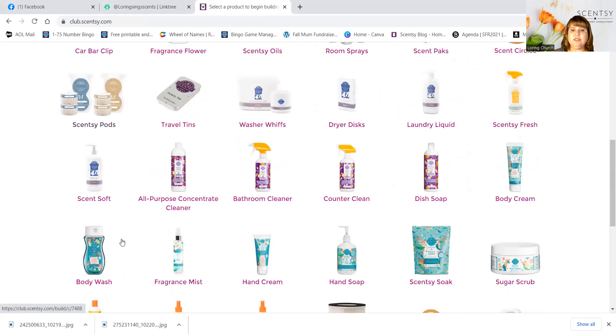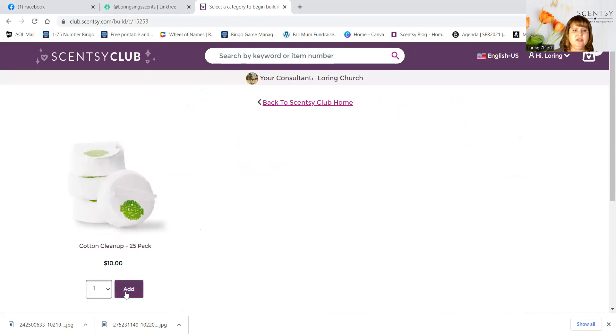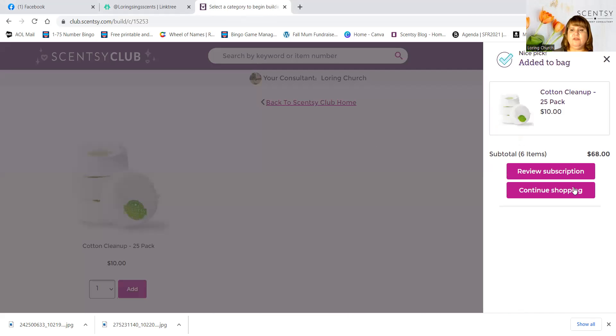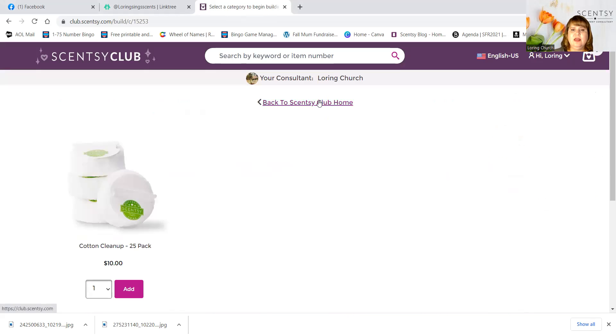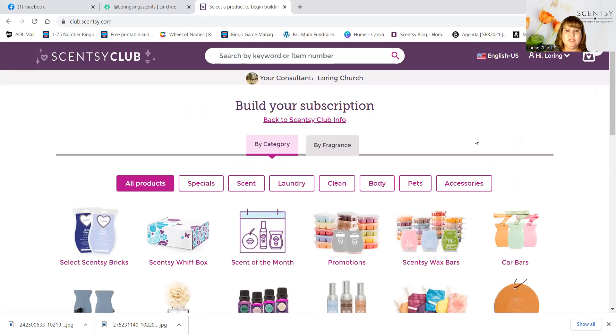Let's go to light bulbs, cotton cleanups, and air purifier filters. Let's add the cotton cleanups — you can get that for 10% off. And now I think we should be at over $60.